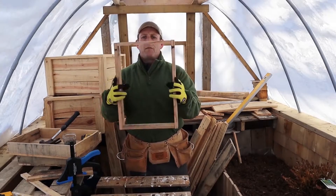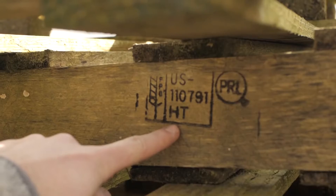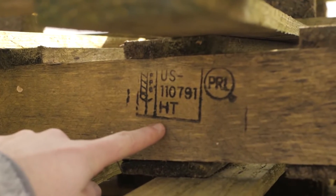Create the frame and then nail the planks to the base. Just make sure that the pallets you use have the HT symbol, which stands for heat treated and not chemically treated.